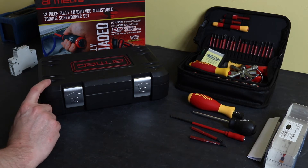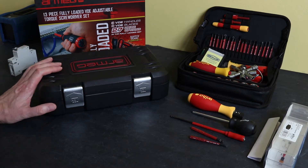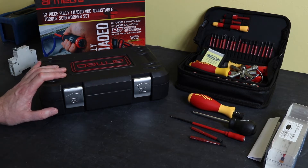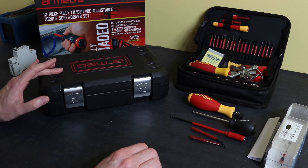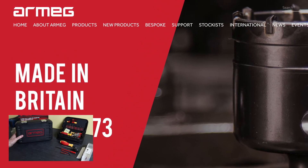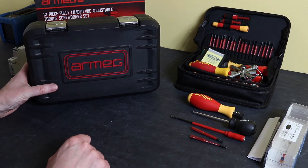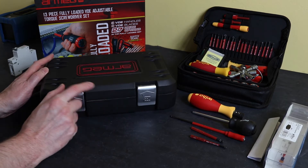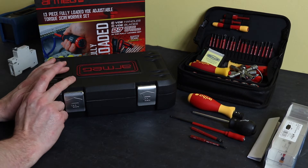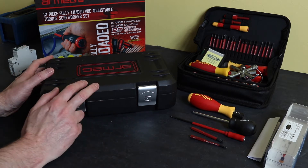For the one that I usually have kicking around in my car and taking out onto site, that's this unit from Armeg. This particular one is the 13-piece - they call it a fully loaded kit. They also do a five-piece kit as well that matches the Wiha unit. If you've not come across Armeg before, they are a UK-based company in Sheffield. They make an awful lot of cutting tools, drill bits, and hole saws, primarily aimed at the domestic installation market, but they also make a few hand tools as well. They're usually associated with being pretty good quality, easily comparable to Wiha personally. This 13-piece kit retails for £131, so £10 cheaper than the 13-piece kit from Wiha.